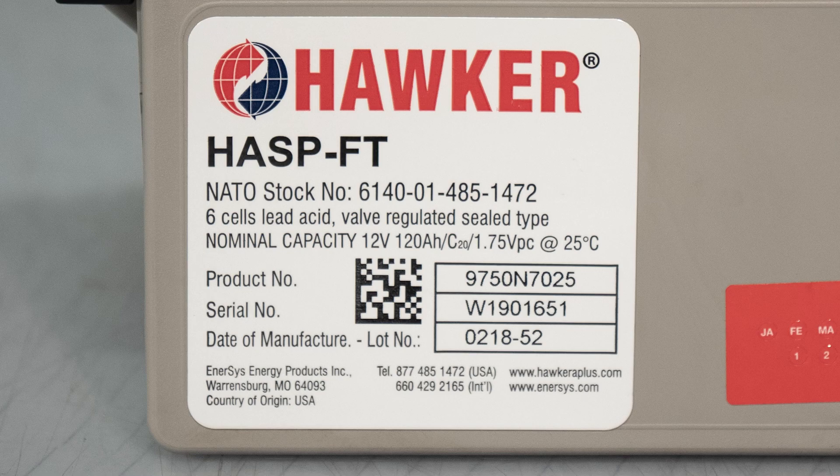Moving down to the Hawker label, we again place the national stock number as well as the individual product number. Each Hawker Armasafe Plus 6T AGM battery comes with its own serial number, so you can actually track that battery through its life cycle. If you scan the QR code, it reports that serial number. Below that, we put the date of manufacture.